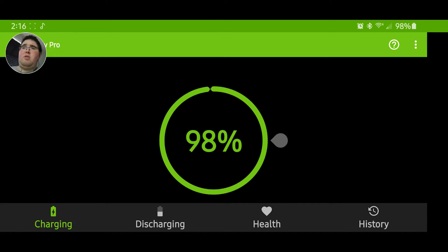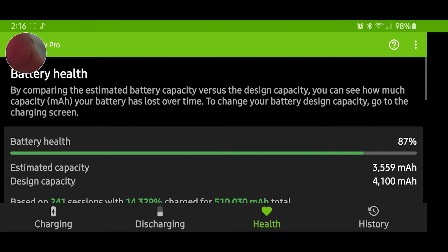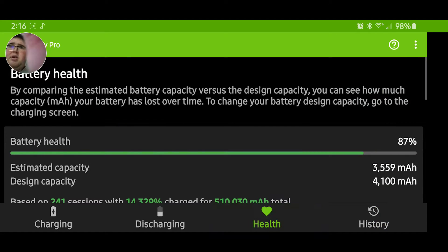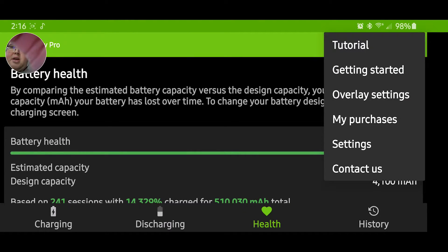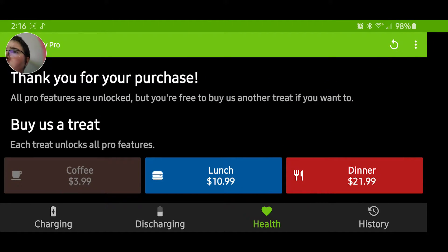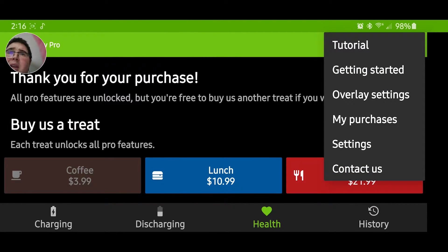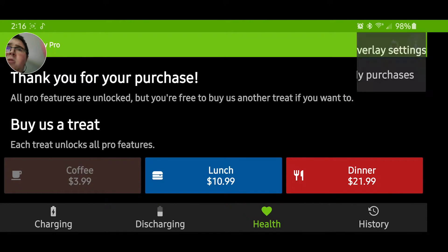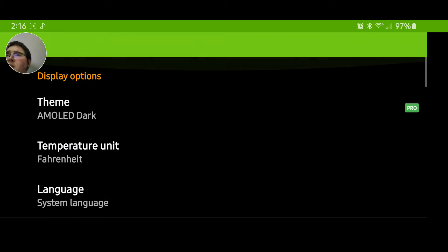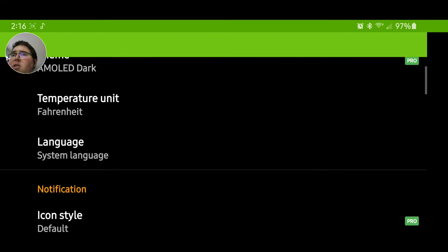It takes a few charge cycles but it eventually gets it. I would go for the pro version because you get dark mode and extra features like different overlay settings and themes. I like the AMOLED dark theme. It's about four dollars but I think it's worth it.